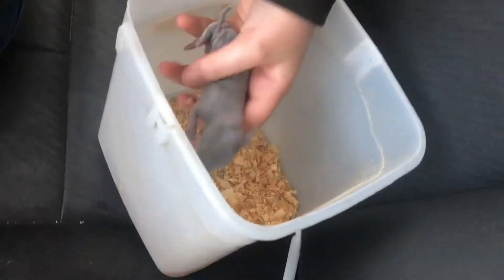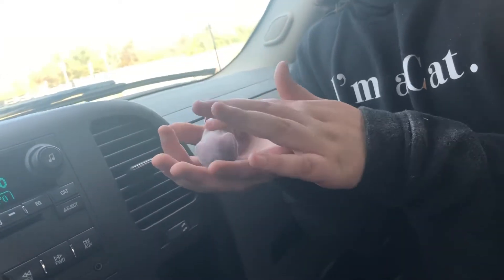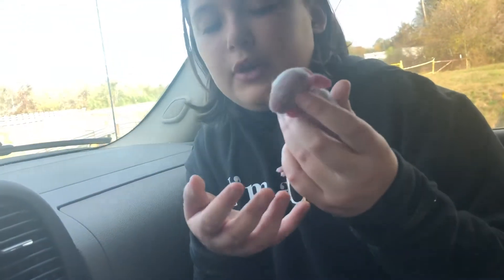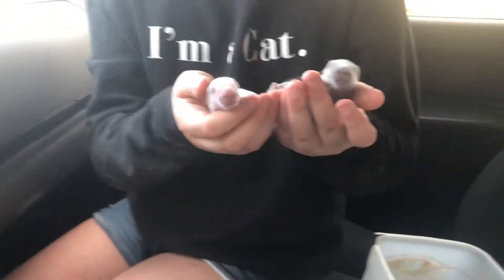I felt something squishy in there and I found this one and another rabbit, but the other rabbit was dead. He was alive, so I started rubbing him, trying to get his heart going, trying to keep him warm. While I'm doing that, I went to check and found two more. He's one of the two more, and then the other one died. So two died, two living — these are the two that are living. We disposed of the two that are dead.